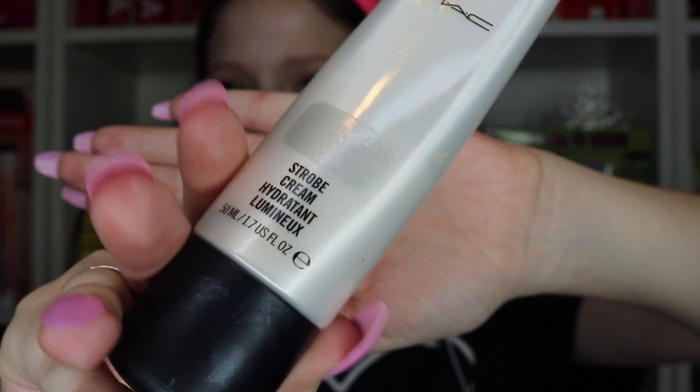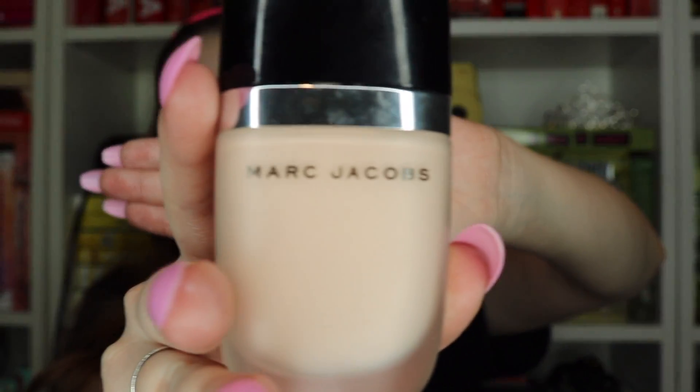Okay, the eye look is finished — let's move on to face. First I'm using CVS moisturizer. This is technically for nighttime but I'm too lazy to buy another one so I use it all the time. Now I'm using the MAC Strobe Cream, which is really great — it gives you a very dewy finish if that's what you're looking for.